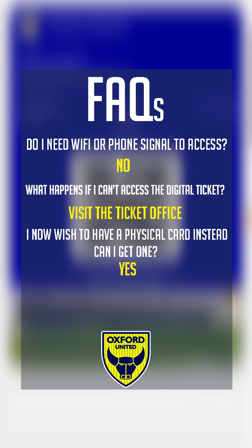Yes, you can still purchase a physical season ticket card at a later date. These are priced at £10 per card.